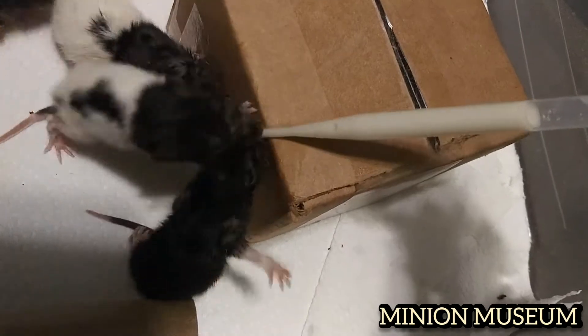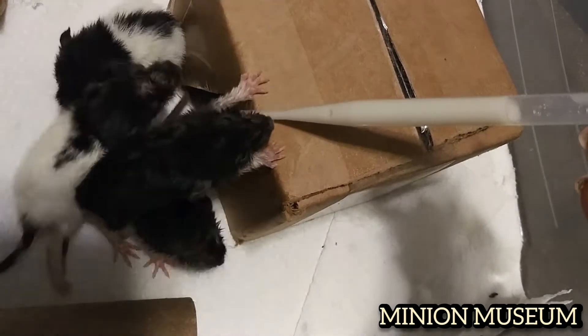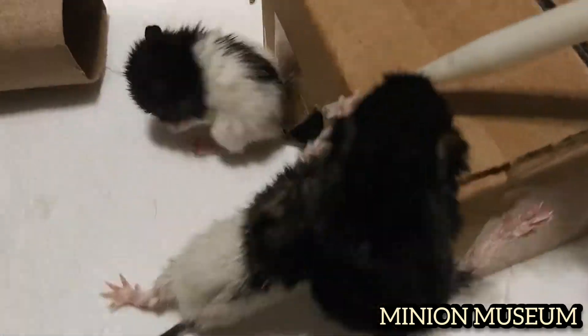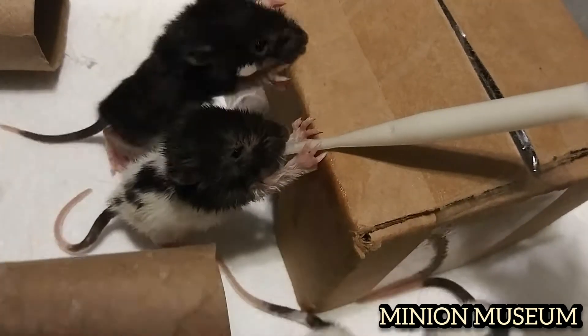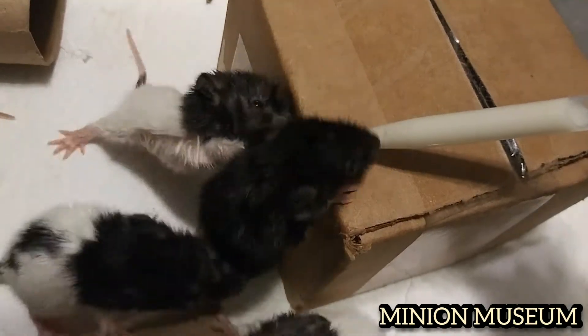Feeding them like this was proving to be somewhat difficult and time consuming. Because the bigger and stronger they got, the more they started to scrap over the tip of the dropper. At one point I even tried to operate multiple droppers at once, but it just wasn't feasible with only two hands. So I had to come up with another way.